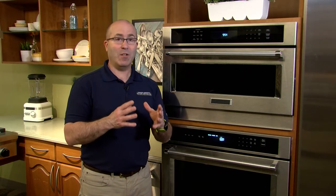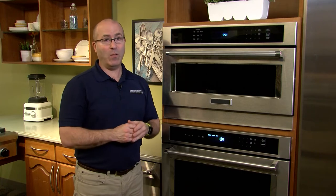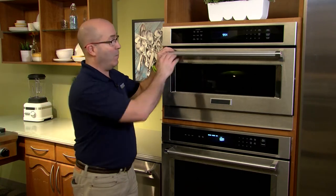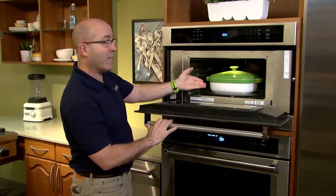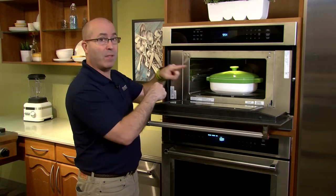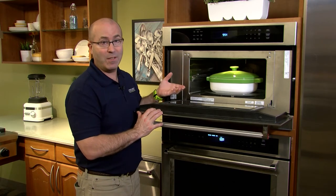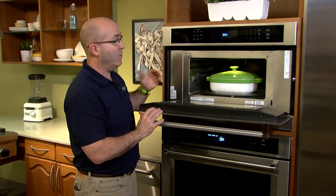Today we're going to talk about turning your microwave turntable on and off. The reason why you want to turn your microwave turntable off is that if you have a casserole dish or a food item that will not rotate freely inside the microwave — that's the reason why you want to turn the turntable on and off during your cook cycle.